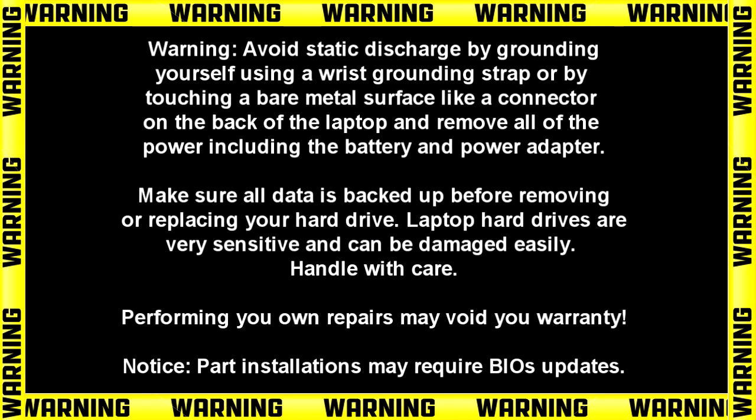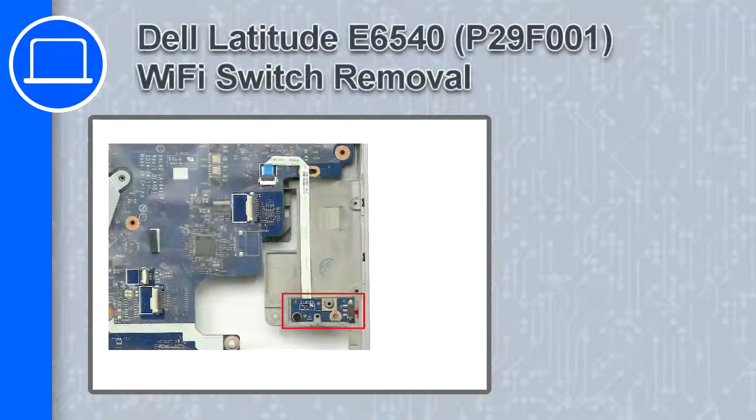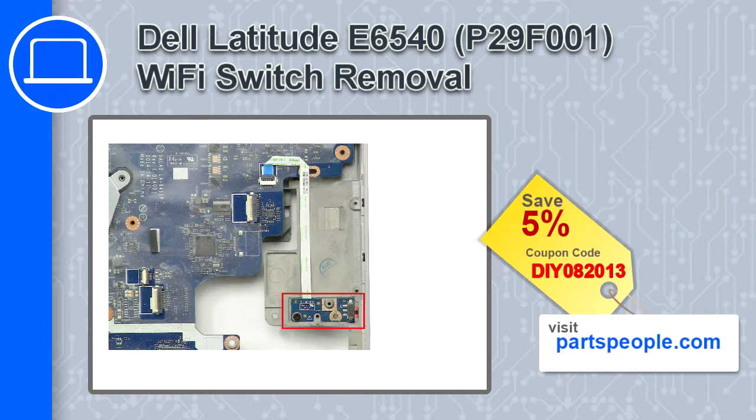How's it going? This is Ricardo and in this video I'll show you how to remove the Wi-Fi switch from a Dell Latitude E6540. If you're looking for parts for this laptop, go to our website and use this coupon for a 5% off discount.